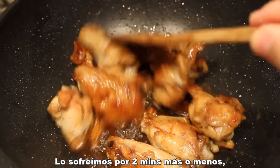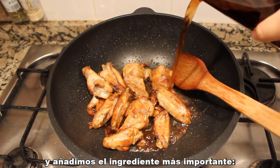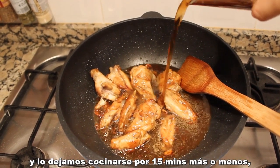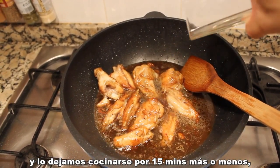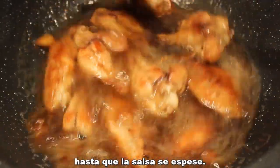Stir for about two minutes and add in the most important ingredient for this dish: the Coca-Cola. Put a lid on the wok and leave it to stew for around 15 minutes on medium-low heat until the sauce thickens.